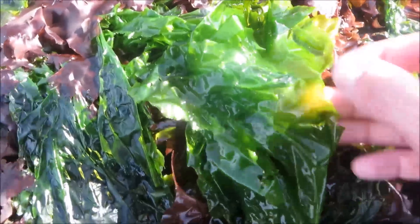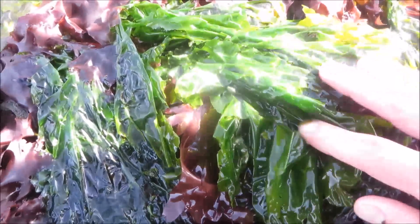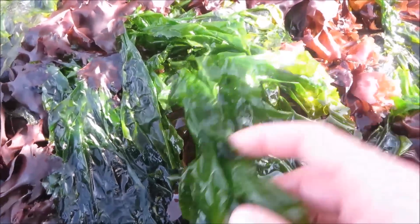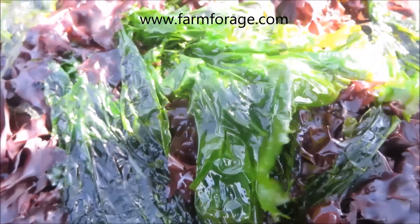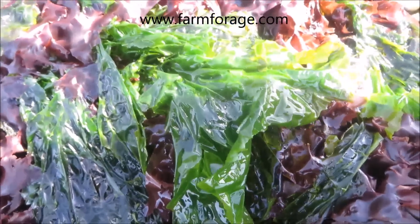Next to the dulse, there's this green, thin, sheet-like seaweed called sea lettuce, and it has a few uses as well. We're gonna start our endeavors into seaweed and see what we're able to do. We'll post recipes and directions online.